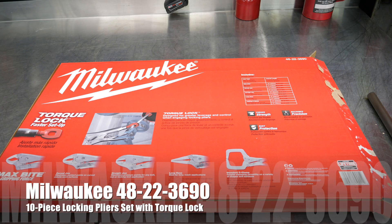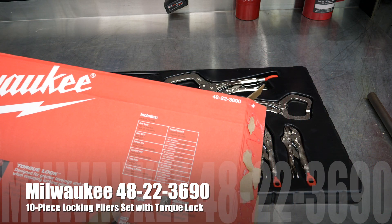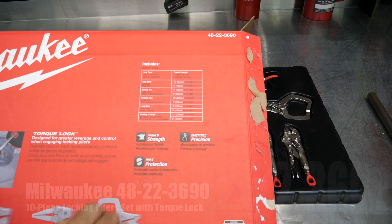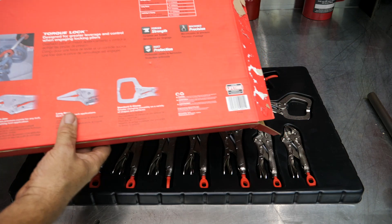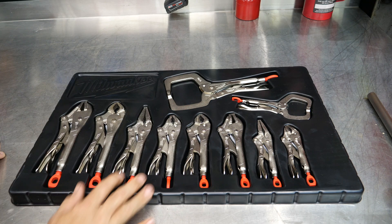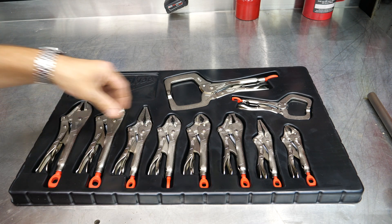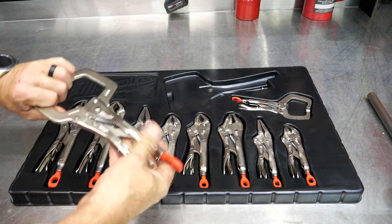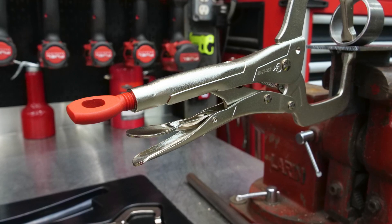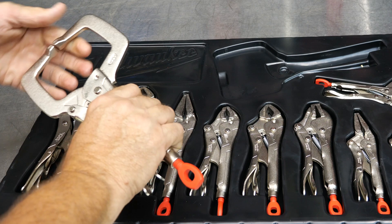We've got the 10-piece Milwaukee locking plier set. The part number is 48-22-3690. If you want the kit, here's a list of all the things — we'll look at that in a moment. Now, the unique thing about the Milwaukee locking pliers is what they call their Torque Lock system, and that is the big red ring you see there on the end, which has multiple functions.